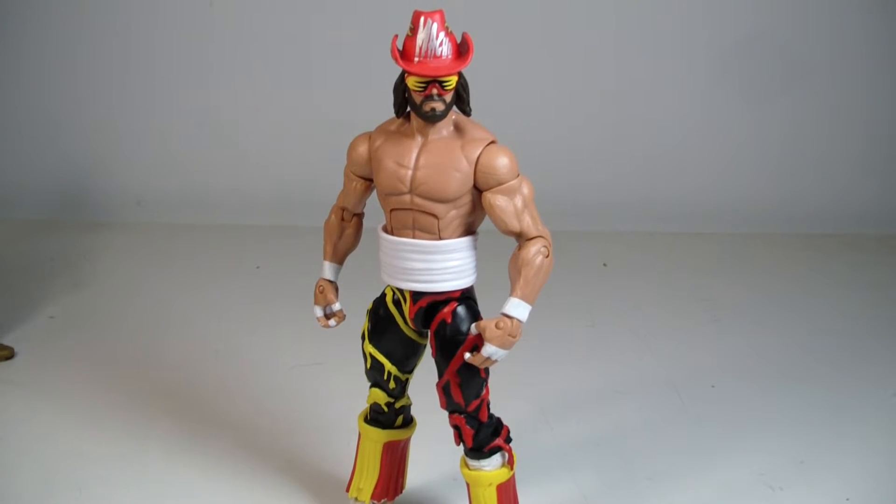What's going on everyone, this is ODC, and I'm back with another action figure review. This is my review of the WWE Mattel Elite Series 38 Macho Man action figure from Bash at the Beach 1995.